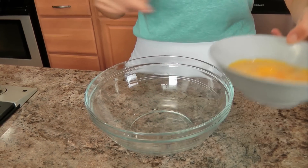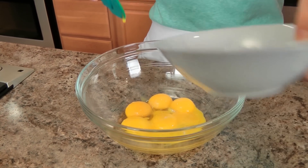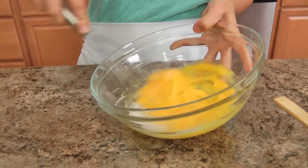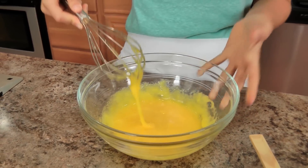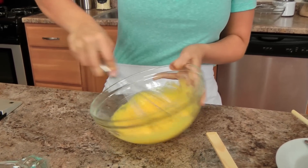While my milk mixture is coming to a simmer, I'm going to take my egg yolks and sugar with a little pinch of salt and whisk these together until the mixture becomes really nice, thick, and pale in color. I'll show you what it looks like when it gets there. Essentially what we're making is kind of like a zabaione — which is just egg yolks, sugar, a little bit of booze — but this needs to be whisked until it's really light, pale, and about doubled in volume.